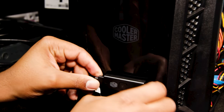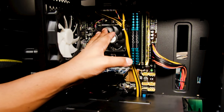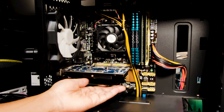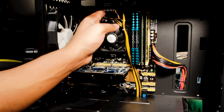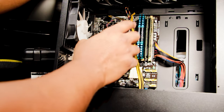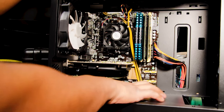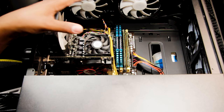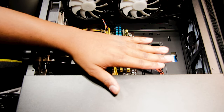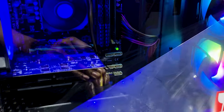Quick rundown of what we have installed so far: motherboard, CPU, heatsink fan, memory, video card, wireless card. We have power for the motherboard and CPU, front case USB ports, audio connections, power switch, power LED lights, and our SATA cable. Case fans — rear, top, and front — all connected. Power supply done. All we need to do now is put the tempered glass back on and the side panel back on.